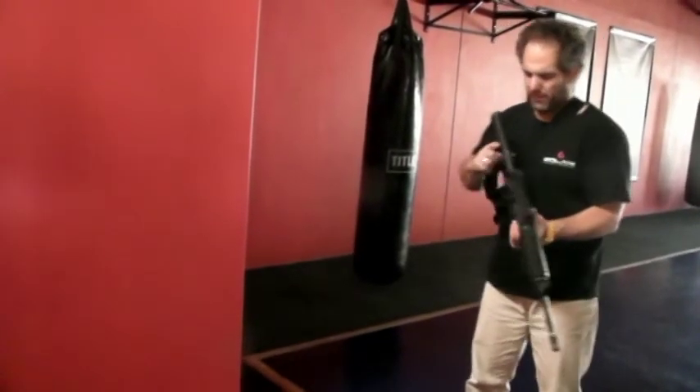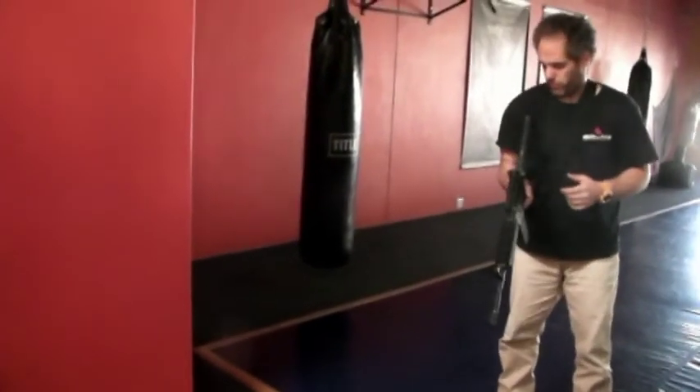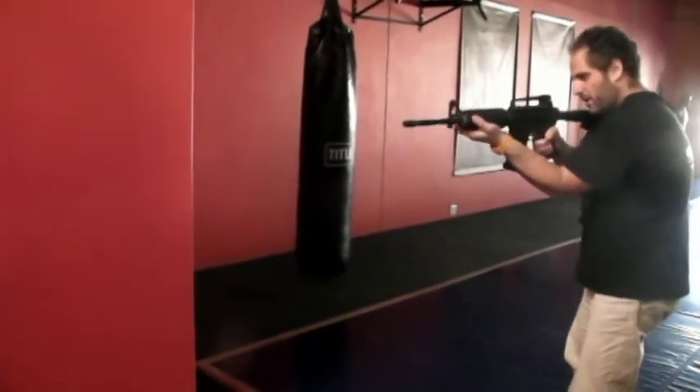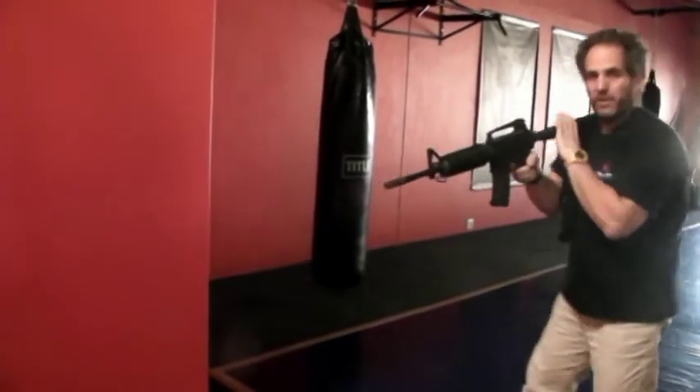First of all, the rifle — you're going to be close to your shoulder, arms in. Some people grip from the magazine, some people don't — it's not an issue here, both of them work.